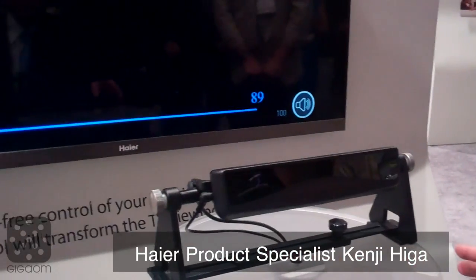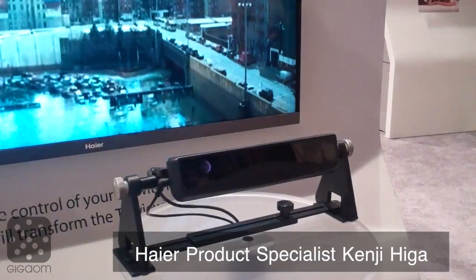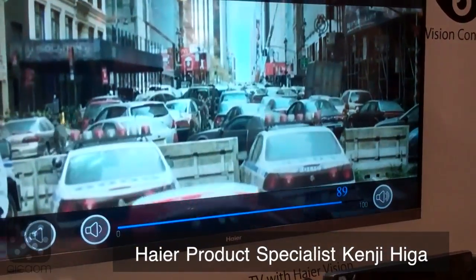This sensor detects your eyeball movement, and using that information we can control the TV. The sensor will know where I'm looking at on the screen.